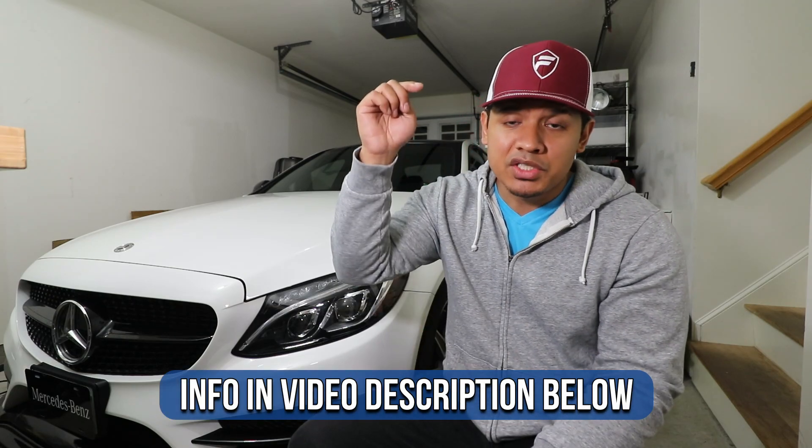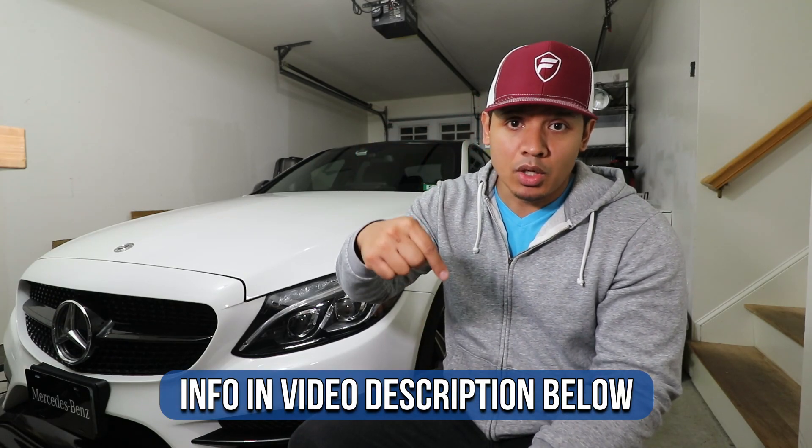I want to thank Tornado Tuning for sponsoring this video and providing me with the upgraded pipe. If you want more information on this pipe, definitely check out the information in the description below. So now let's get to the install.